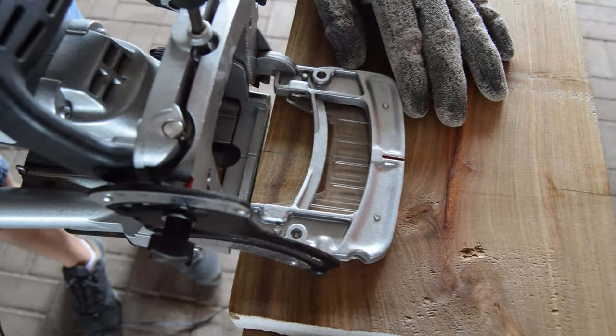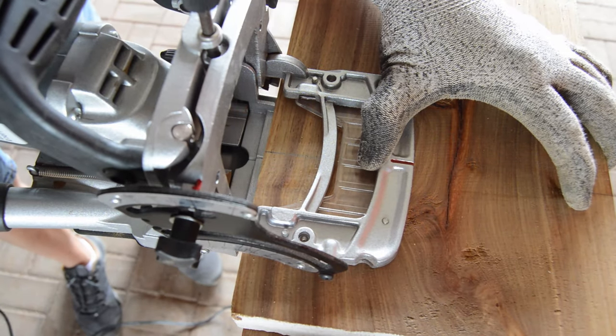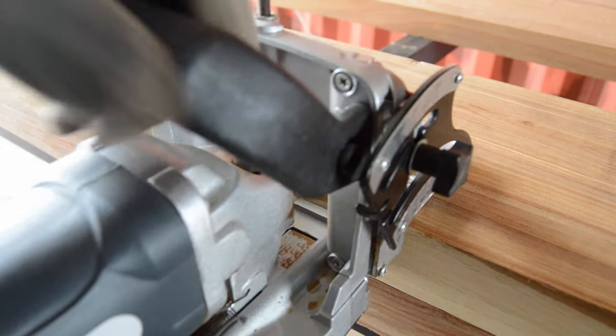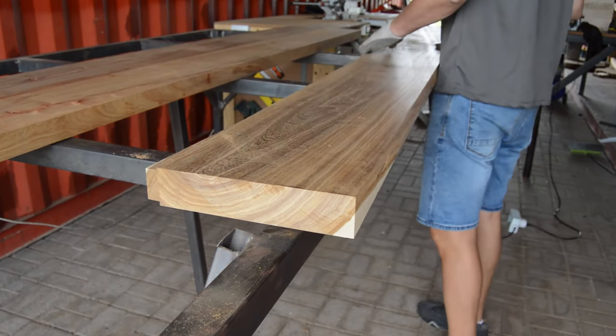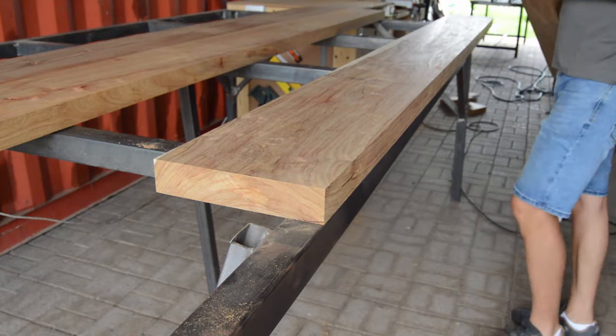So before you're going to start cutting the holes for your biscuits, remember always to take an offcut piece of timber and test that your blade for your biscuit joiner actually cuts directly in the center of your workpiece. In my case my wood is 50 millimeters thick and I made 100% sure that my blade is set at 25 millimeters, directly in the center of my workpiece.